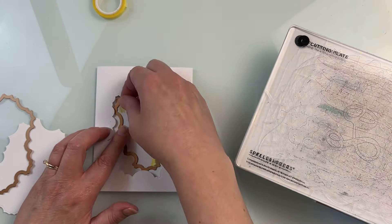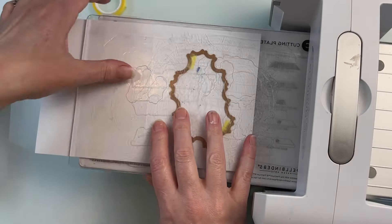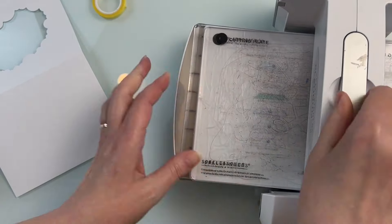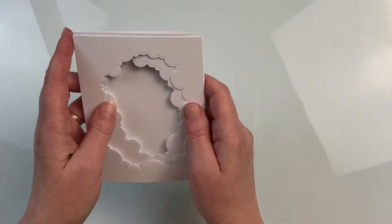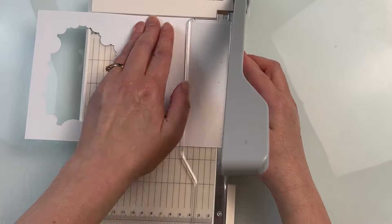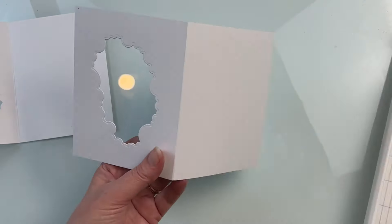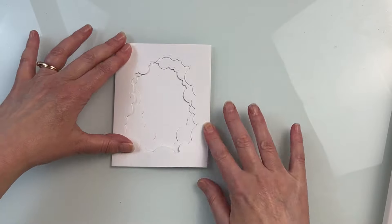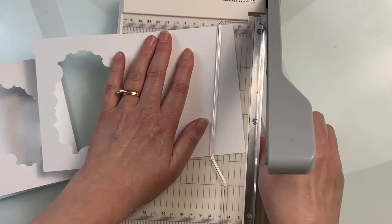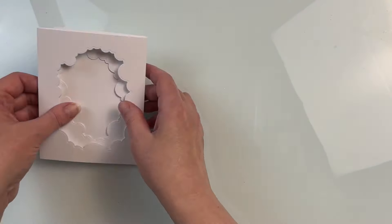The two card bases for my tri-fold are A2 cards, four and a quarter by five and a half inches, and I'm just going to fold them opposite so when they're glued together they create a tri-fold card. If you have 12 by 12 cardstock you could use that as well — it'll be a tiny bit smaller and is kind of an easier way to do it. For the layers that go inside and butt against the folds, use your trimmer and trim just a hair off so it lines up properly. I always err on the side of caution and take off less than I think, then test it and trim a little more if needed.